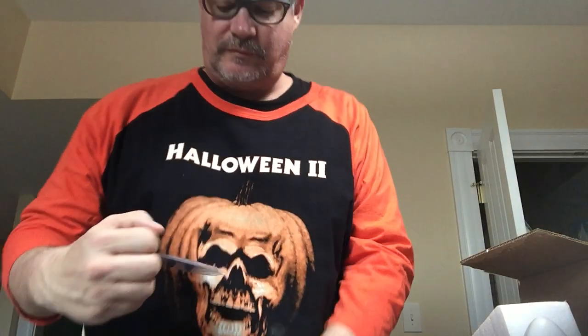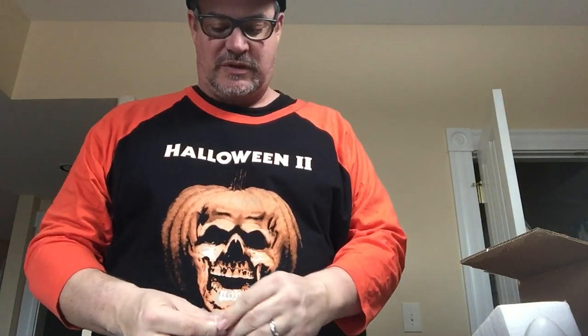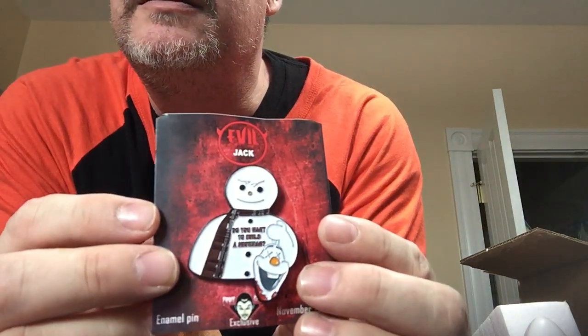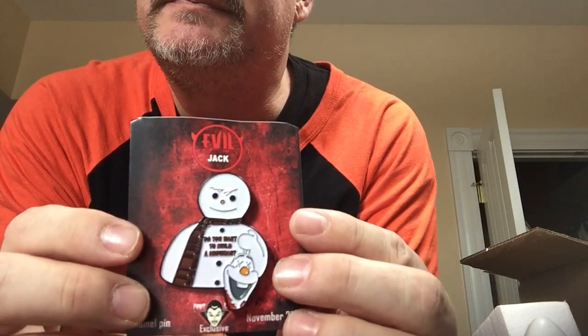Spoiler card and a pin — let's get a closer look. It's got Olaf. This is a terrible time for me to do this; I can't see, my eyes are terrible. Do you want to build a snowman? Evil Jack. Not too shabby of a box, let me tell you.